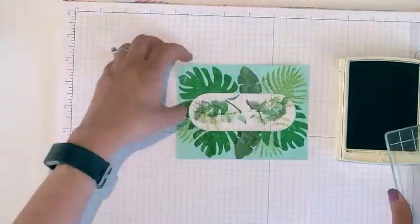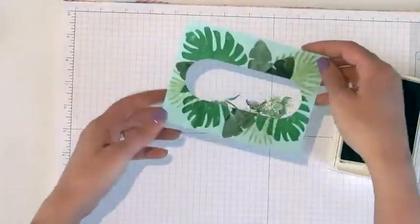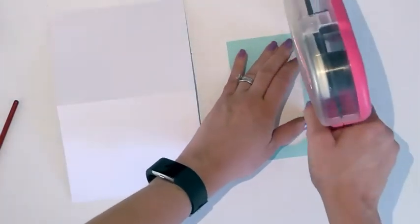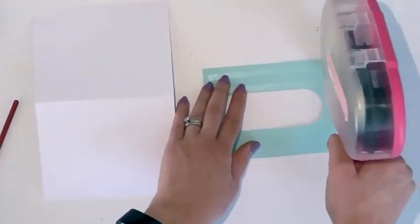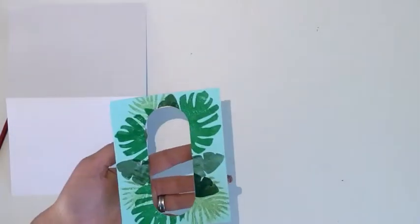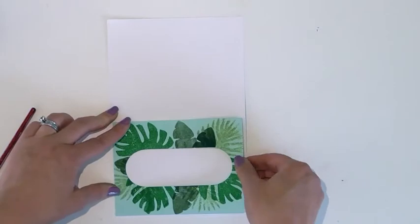Once you're finished stamping, you're ready to add some clear embossing over the ink and then adhere it to your card front. Now, when I was doing this first card, I went ahead and put it on my card front first and then did the embossing, but a better way to do it is to really just do all your embossing first and then put your card base onto the front of the card.